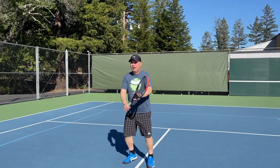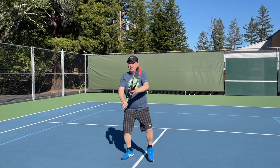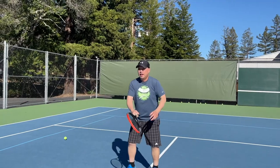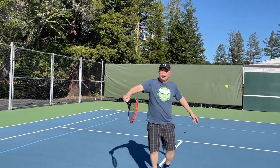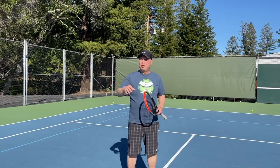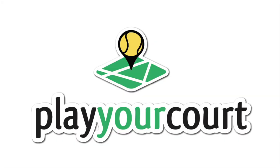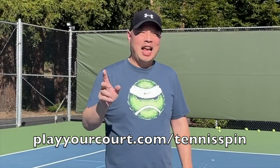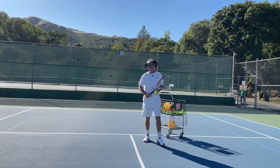I got you, Rob. Thank you for the weekly lesson, dude. If you want a patient pro just like Coach Rob, PlayYourCourt is the place. Your pro can come to you — they can come out to your site. All you need to do is go to playyourcourt.com. You can even get a discount there at playyourcourt.com/tennisfit. And to close out: Harry, are you sure you're right-handed?